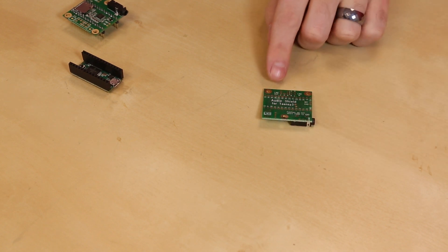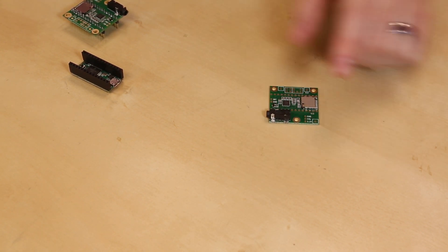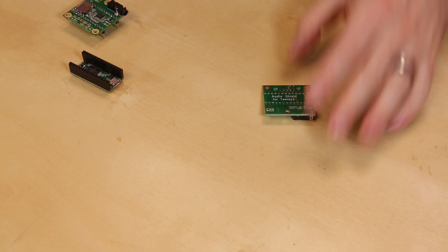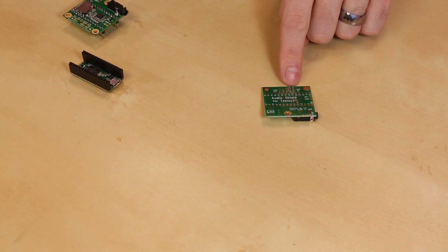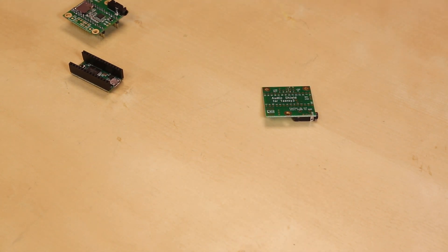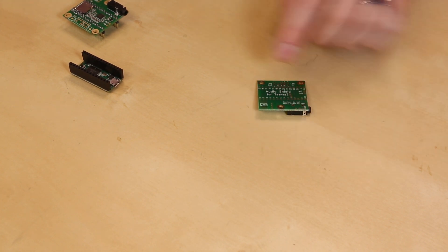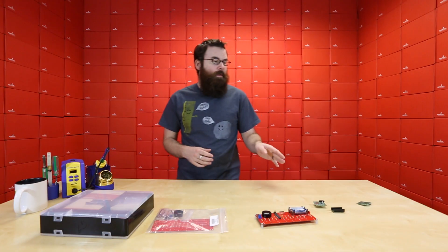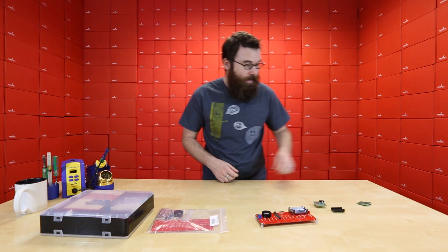If you flip it over here, you can see that it has a line out and a line in, in addition to the headphone jack. So if you want to go directly into an audio system and don't want to use the headphone jack, you can do that as well. And you even have a little pad over here for an external memory chip, so if you don't want to use the microSD, you can install a memory chip. If you check out the product page link, there is a link that shows you exactly what chip they have intended for that.